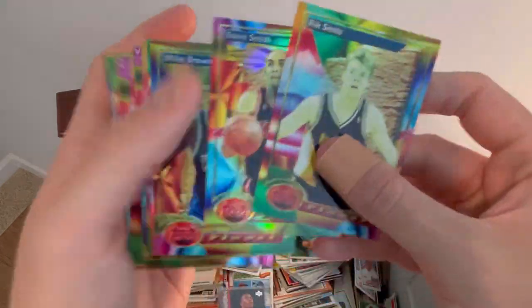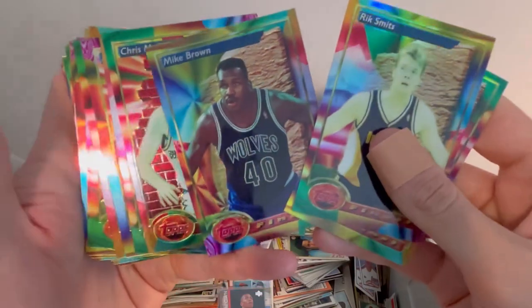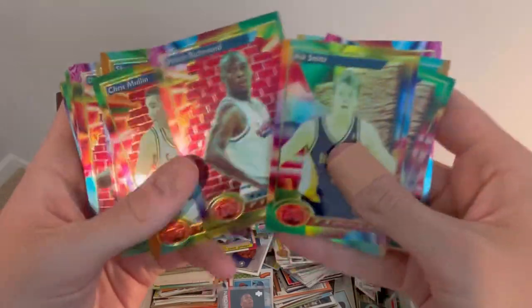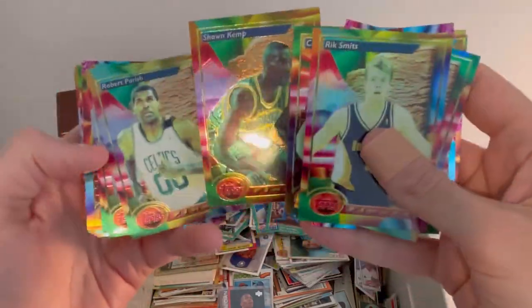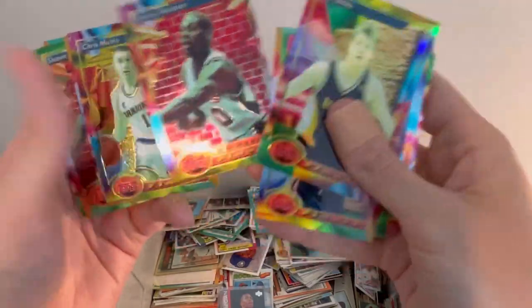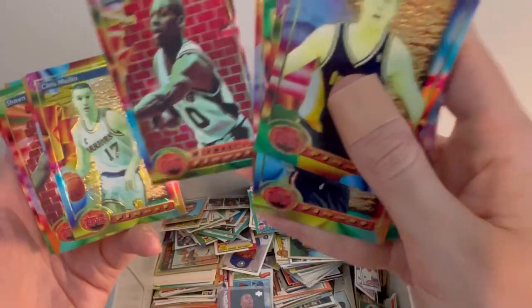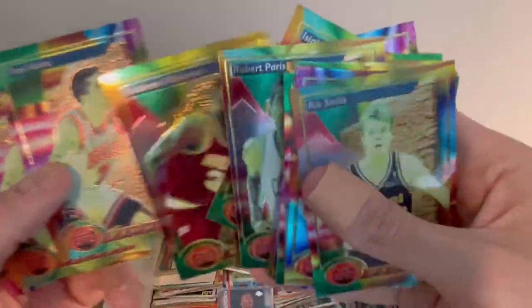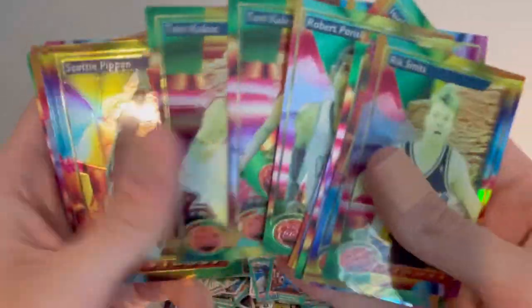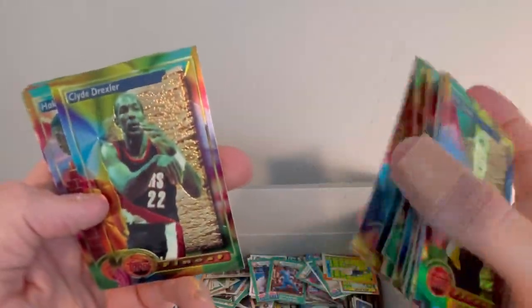Rick Smith refractor, Steve Smith also a refractor — a bunch of refractors. Chris Mullin, Robert Parish, another Sam Cassell, Mitch Richmond, Sean Kemp, Robert Parish, Dominique Wilkins — that's a cool card. Dennis Rodman, Midwest's Finest — had a couple different variations. Hakeem Olajuwon, Tony Kukoc — that is his rookie card. A couple of rookie cards. Scottie Pippen, David Robinson. I don't believe I saw the Jordan, but we'll see. Clyde Drexler, Hakeem Olajuwon, Chris Mullin, John Stockton, Patrick Ewing. Nice cards there.